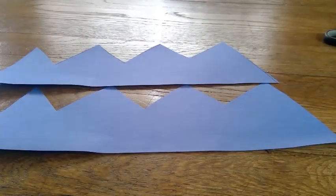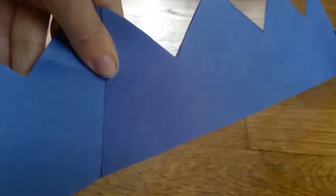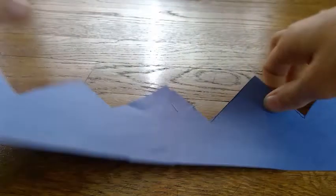And what you're going to do with them is staple them together. You're going to put a staple in the bottom and the top, and then your two pieces are connected.